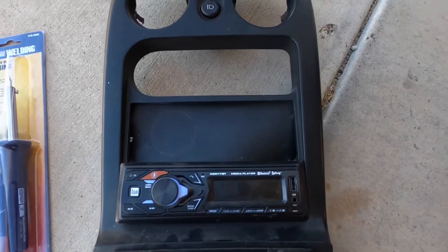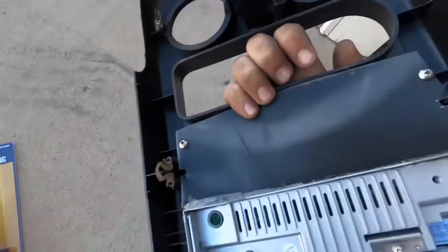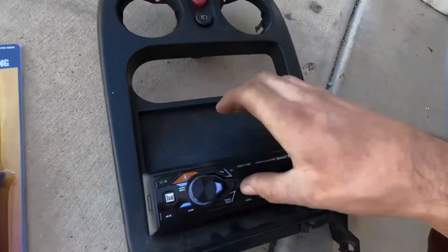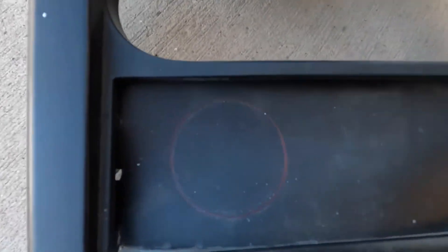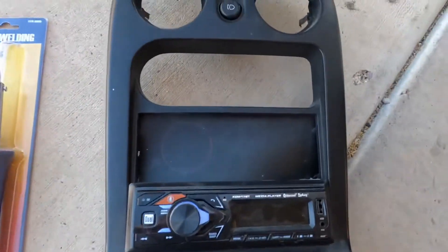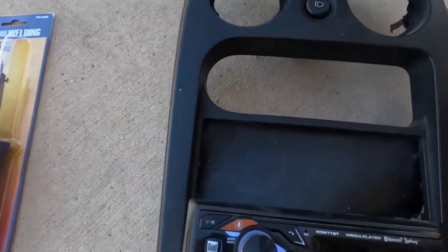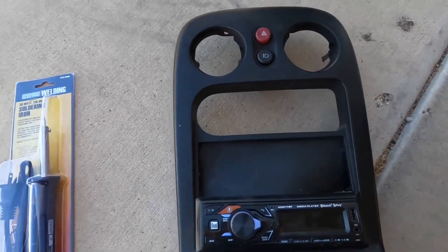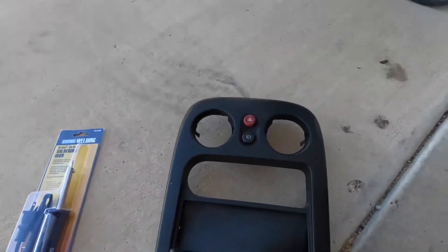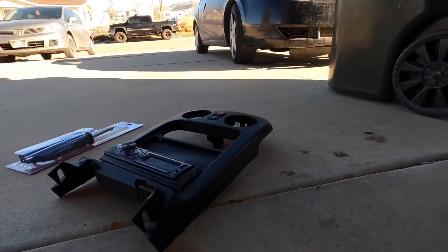I got my tombstone pulled off and somebody made a little delete plate out of plastic for a double-DIN radio to get rid of the little tray. I traced out the hole in the box where the AEM gauge sits, and I'm going to take the soldering iron I bought and just melt that hole out — I figured that'd be the best way to do it. I'll throw it on time lapse and cut that out real quick and see how it comes out.